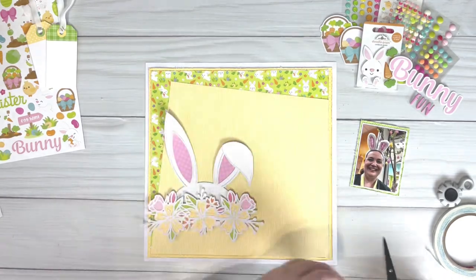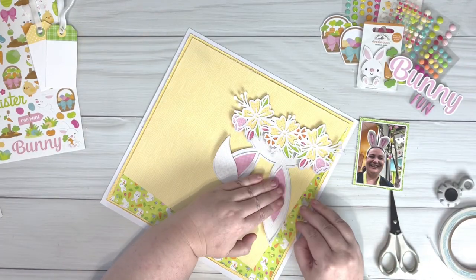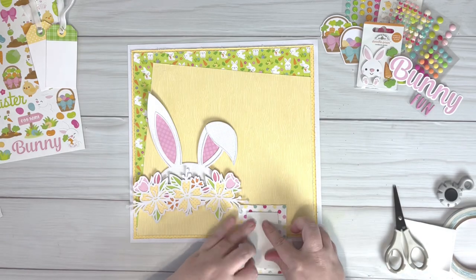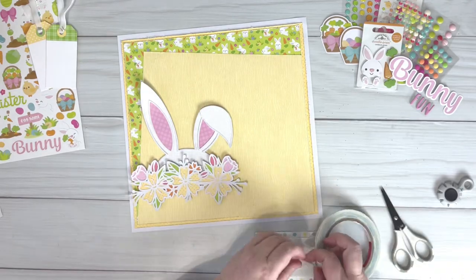Once the cut file is in place I just put a little bit of foam behind each of the ears so that they sit up a little bit and have a little bit of movement on the page. I mount the photo twice on foam tape so that it sits up a little bit higher than the cut file.